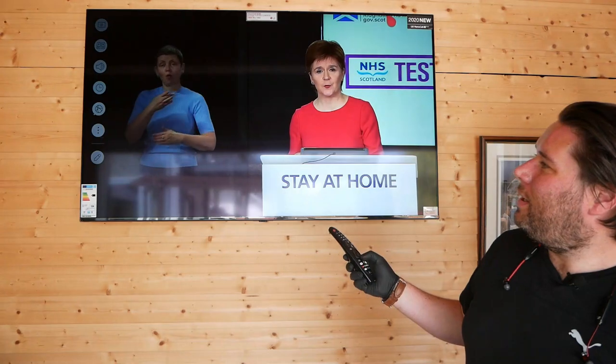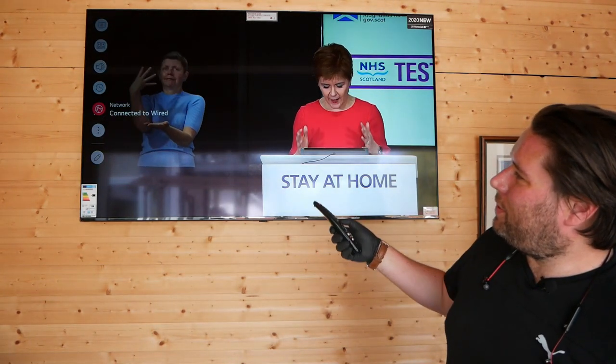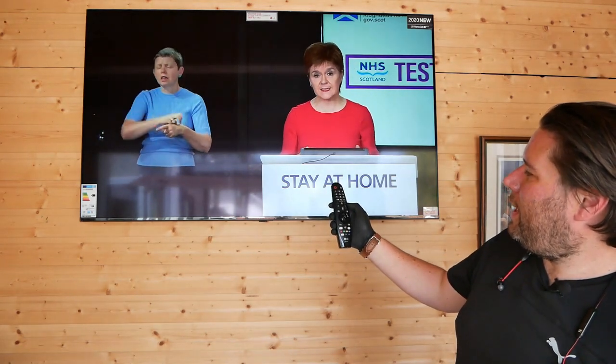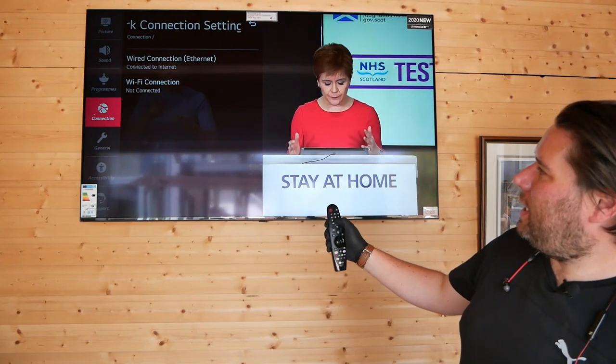Press the settings button. Move down into your network settings and hit OK. The minute you open that settings menu, press 8, 2, 8, 8, 8. Shhh! Top secret menu!